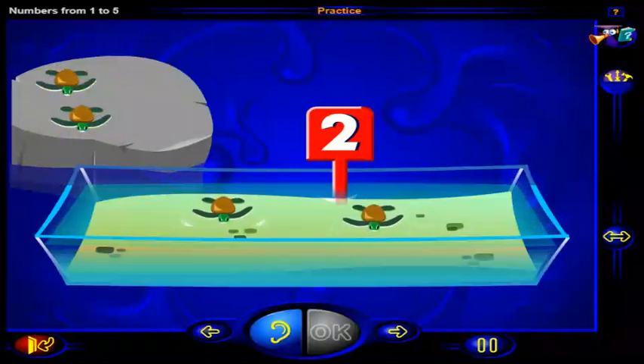That's right. This is the number two. And here are two turtles swimming in the pool. One, two. Two turtles swimming in the pool.